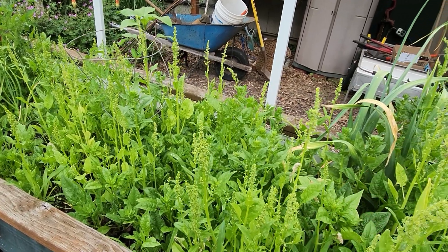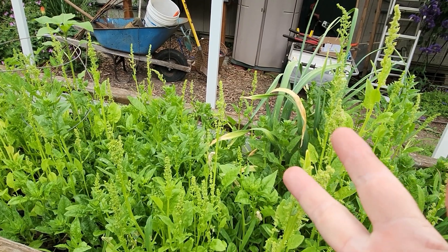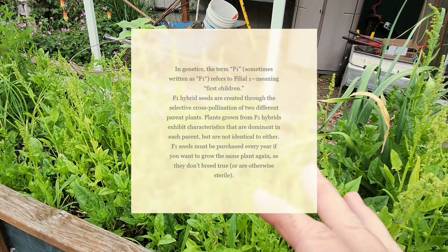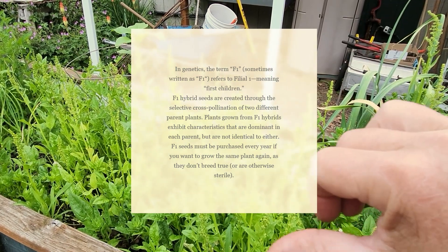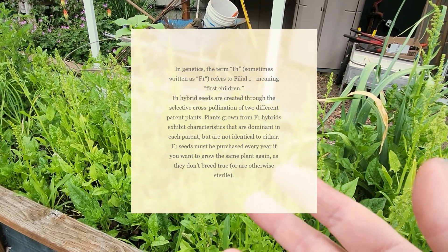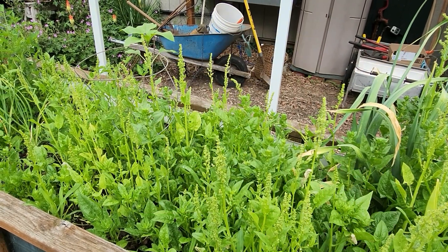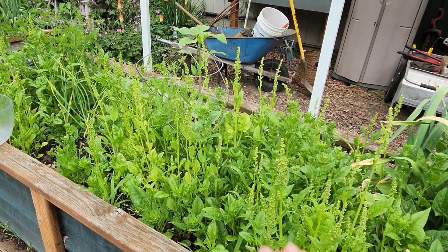Maybe I like the leaf size better, or whatever. Now keep in mind: heirloom, open-pollinated, heritage — those are the only varieties you should be saving seed from. If you try to save seed from a hybrid, you're not going to get what you planted, and it gets worse every year. After maybe even the first year you may not get any usable product, and after a few years you won't get anything. If your package has an F — as in Frank — and a number on it, don't save it.